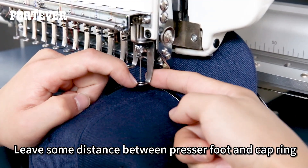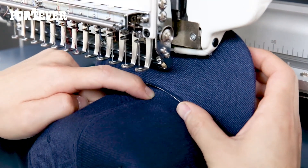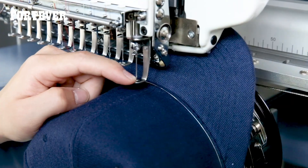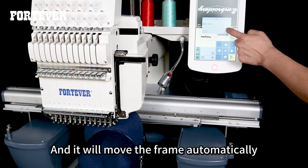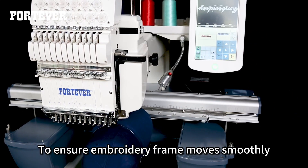Leave some distance between the presser foot and the cap ring. Then click this button — the machine enters working status and will move the frame automatically to ensure the embroidery frame moves smoothly.